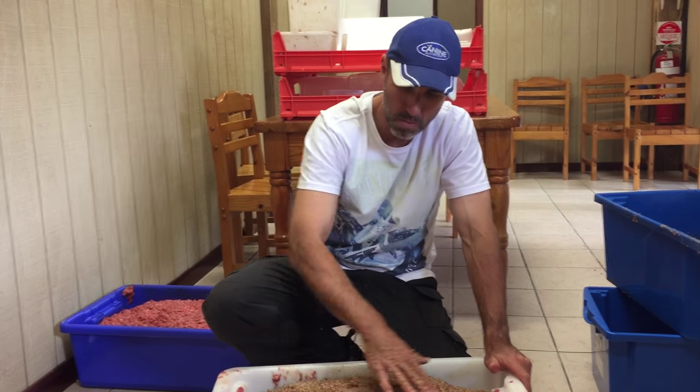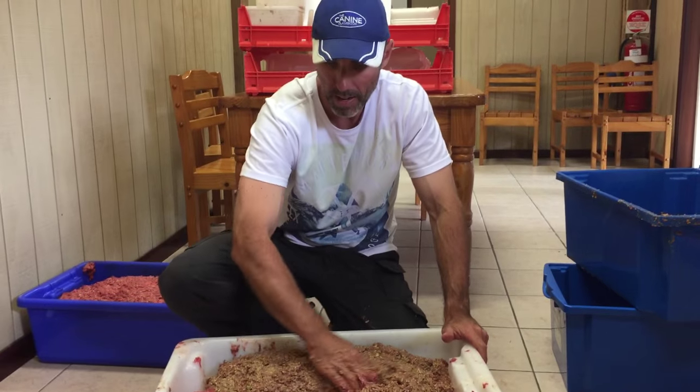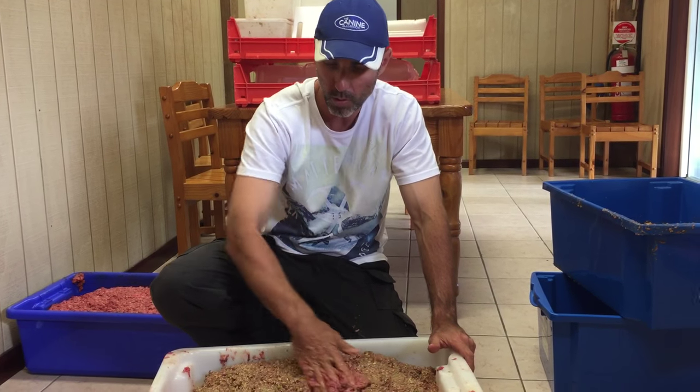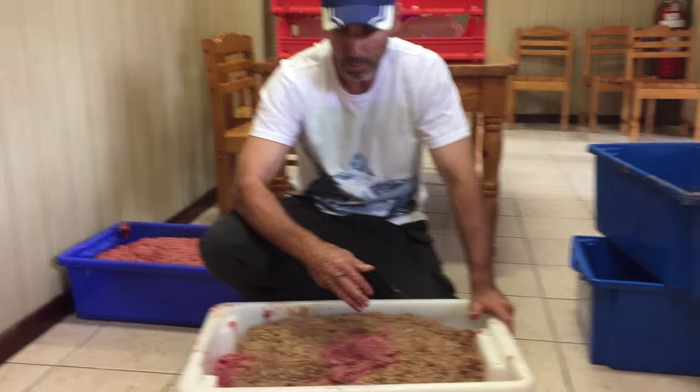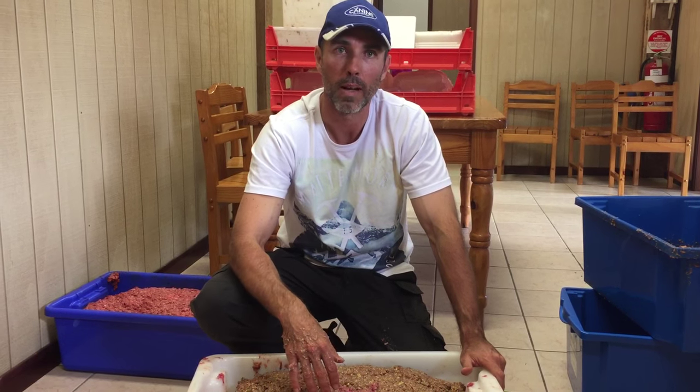What I'm going to start doing now is mixing this all through the chicken mince — just like if you've ever made hamburgers at home, that same kind of process. We're just going to work it all through, and we'll cut filming now and resume in part two of the video, where you'll see the mix all made up together.